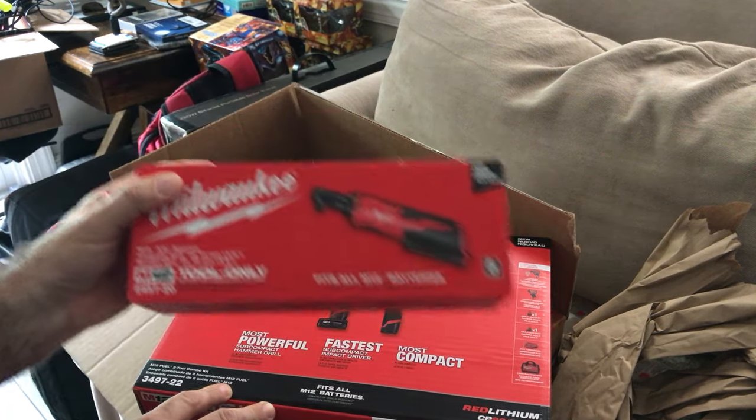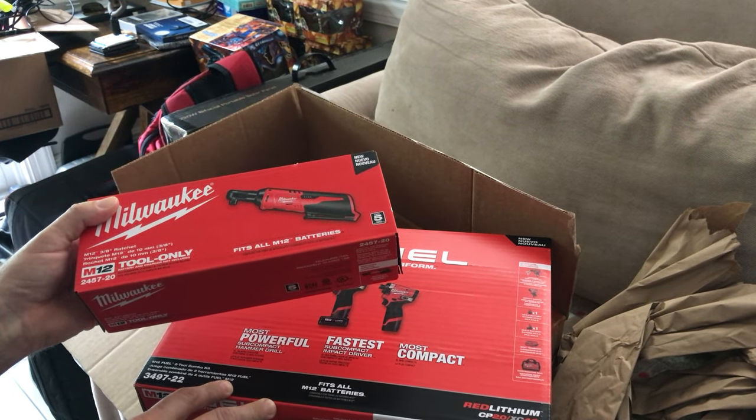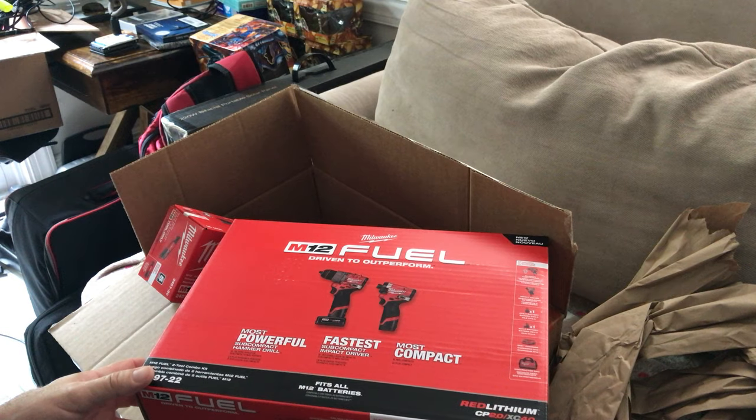Go to HomeDepot.com and look for their Fuel kit — I think the sale is still going on. I can't remember the exact price, but it wasn't bad. It was under $300, so not bad.